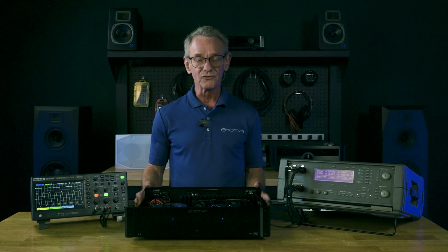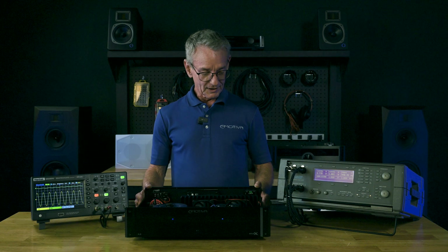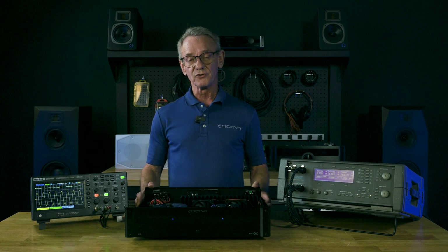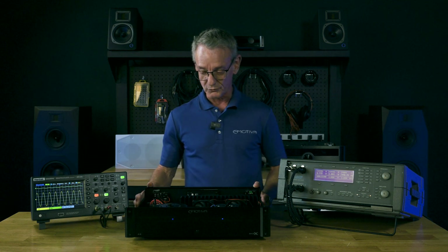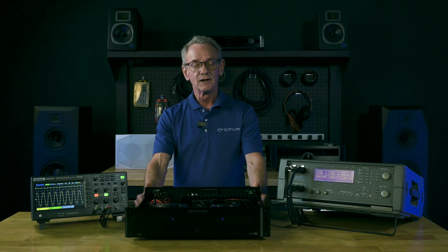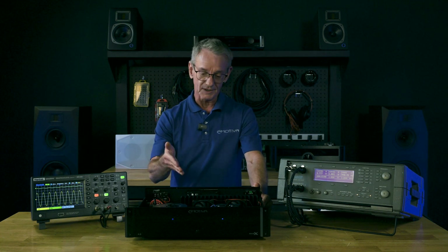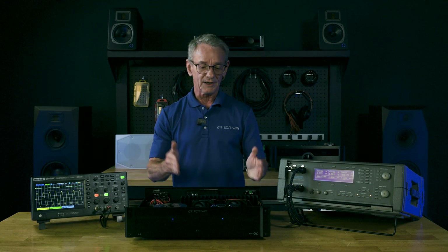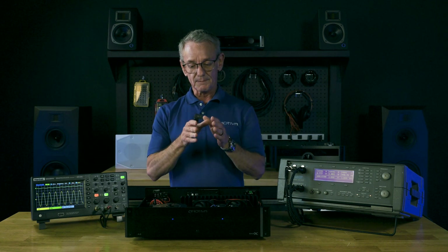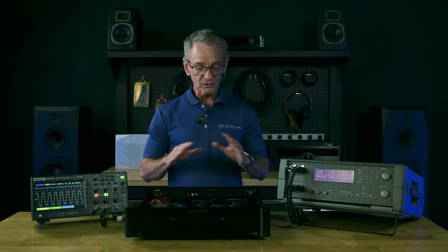There are a lot of misconceptions about what an amp is, how it works, and what it does. I want to try and give you a little background, tell you how they work and what they do, and dispel some of those myths you probably hear a lot of on the web. So first off, what is an amp? Well, take it from the old Latin term 'amplify' — it means to increase, and that's what an amp does. It's actually just a multiplier. It takes whatever signal comes in, multiplies it a set number of times, and then sends it on out. That's all it does.